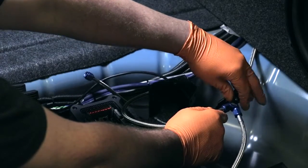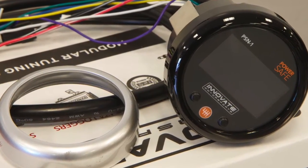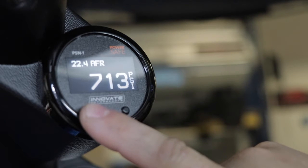The gauge features an easy-to-read digital display along with interchangeable black and white face plates and black and silver bezels so you can customize the look. And you can select between a variety of display options to show your bottle pressure, air fuel ratio, and other important information.